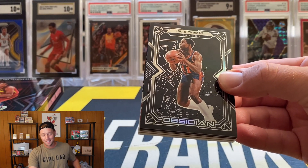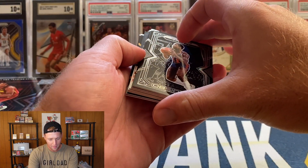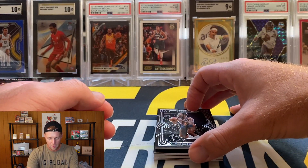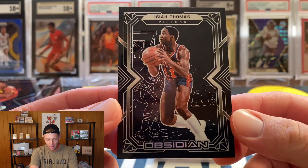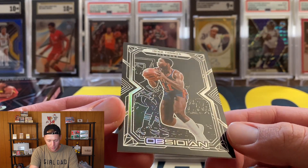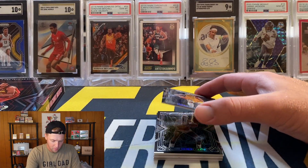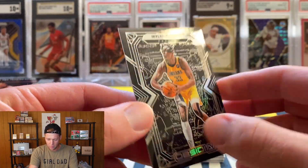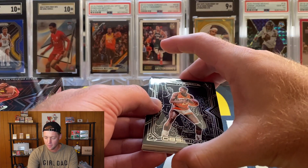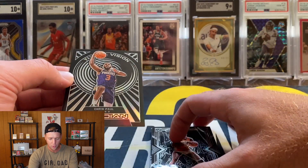Starting with a random one — I would not have guessed I'd pull an Isaiah Thomas, but we're starting with Isaiah Thomas base. The two autos are going to be in the middle and there is a super thick card in there. Obsidian always looks pretty nice — cool background with the crowd and other players as outlines. Isaiah Thomas is just the base, not numbered. Next up is Miles Turner, another base card. Going from the back, we have Dominique Wilkins. So far not pulling any rookies.